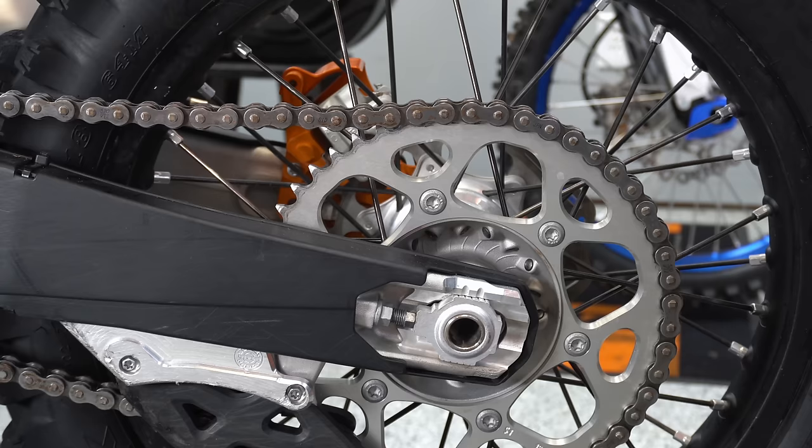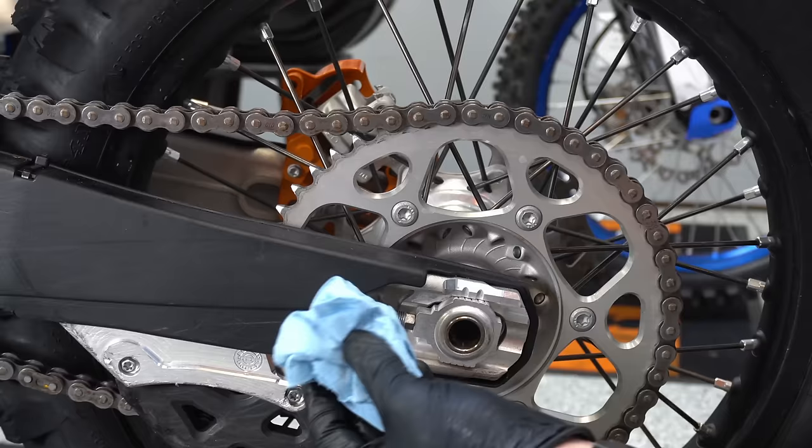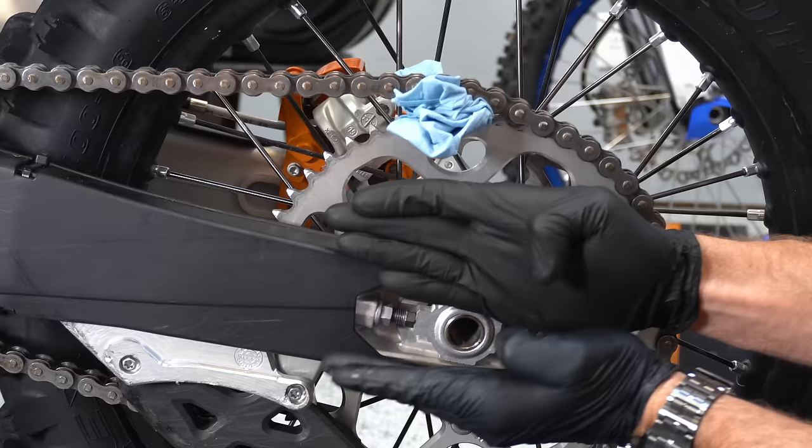In order to keep everything tight when you're reinstalling your wheel and tightening your axle nut on the other side, the easiest way to do it is to wad up a shop towel or a paper towel and put that in between the sprocket and the chain. Roll that back and it will force this forward while you tighten up your axle nut.